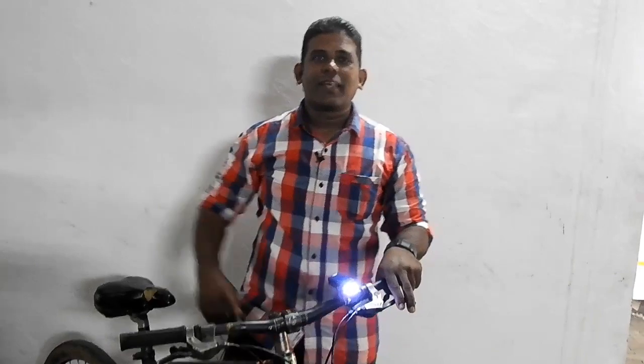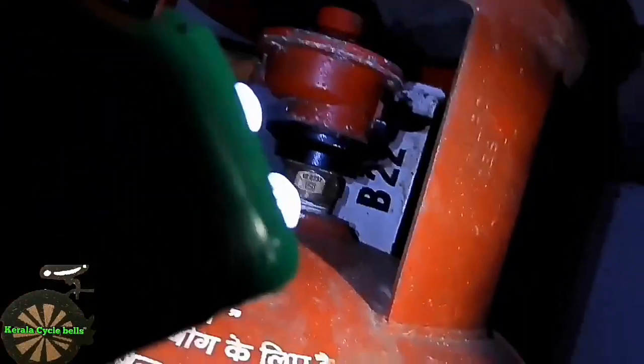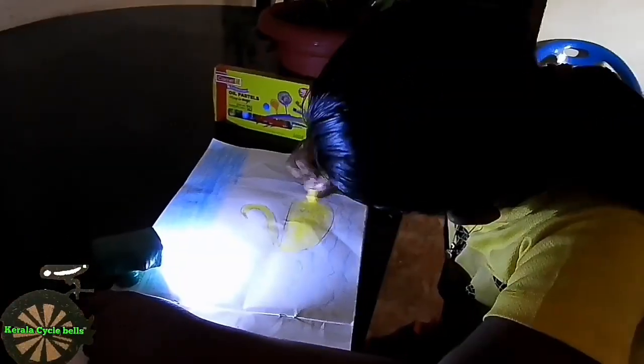Hi guys, I'm on the YouTube channel of Kerala Cycle Wilson. I'm going to use a multi-purpose bike. In an emergency situation, I can remove the bike. It's a very easy vehicle.